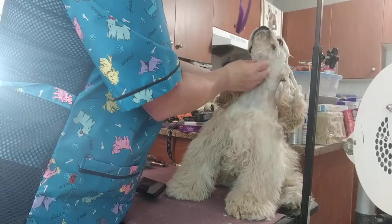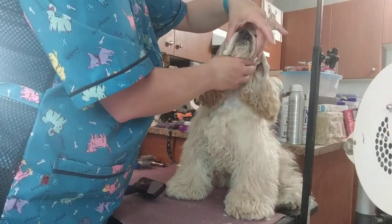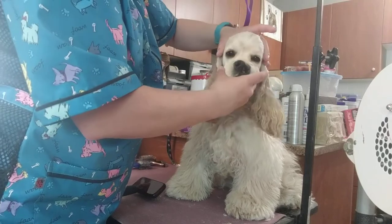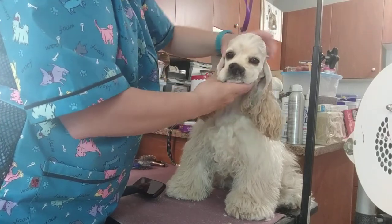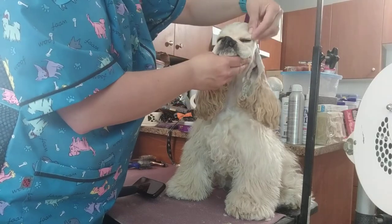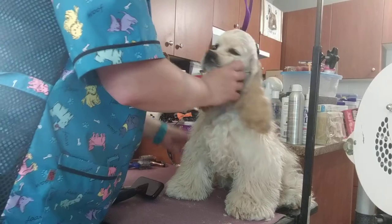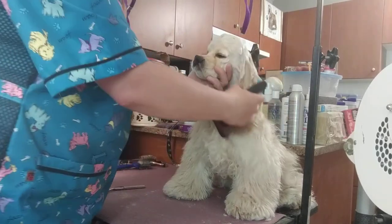What you should see when you look at the Cocker is that the top skull equals the length of the muzzle. You can see she's a little bit narrow through here — any hair you leave through here is going to add width up there.